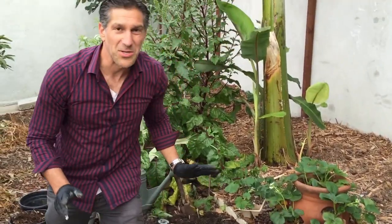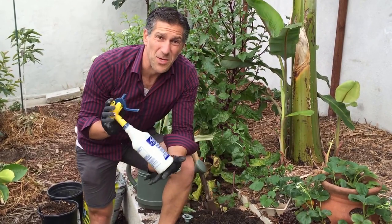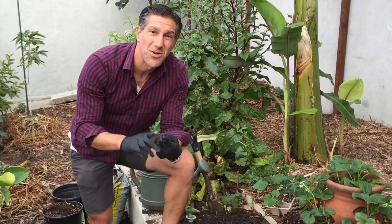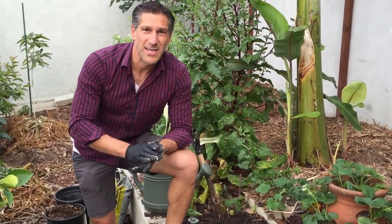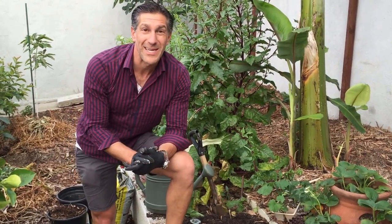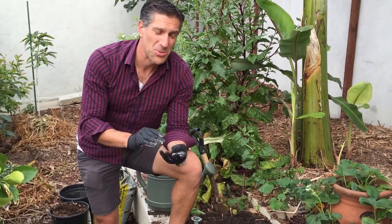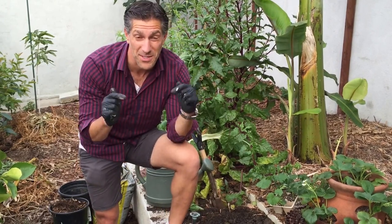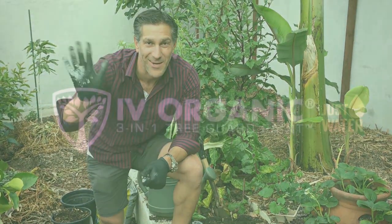This pretty much concludes our video on introducing vegetables into your garden, using Ivy Organics 3-in-1 Tree Guard Paint as a plant spray to help protect your plants from both sunburn as well as being consumed by insects, and making your plants taste bad as they get a fresh start. It actually has a lot of benefits for helping get your newly introduced trees, fruit trees, shrubs, and in this case your vegetables, started in the ground. I hope you found this video informative — if so, be sure to like it, and most importantly subscribe so you don't miss any of our other educational videos. Thank you for watching and happy gardening. Take care.